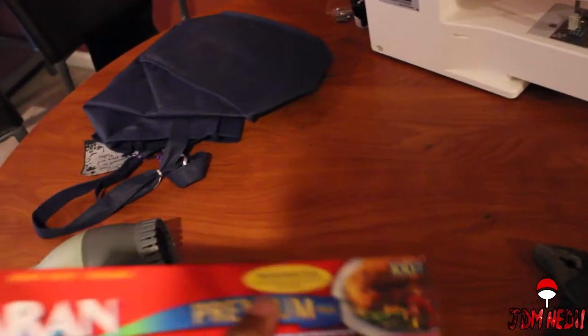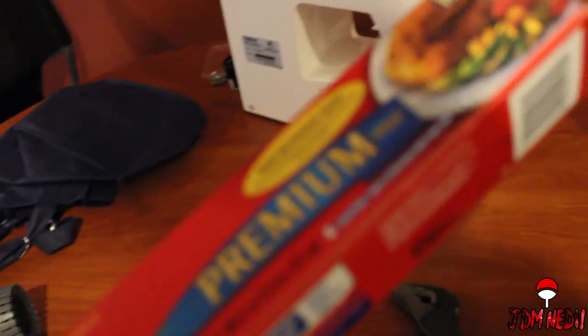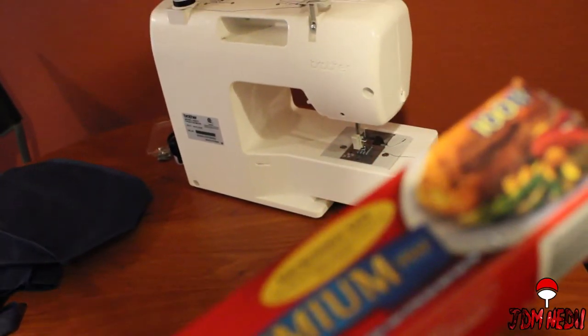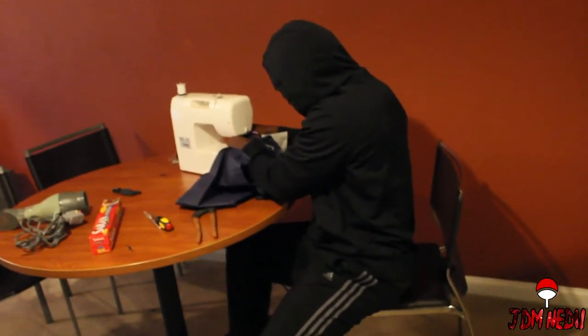Last but not least, since I did say we are going to be wrapping that headlight, I have my saran wrap — premium deluxe, chicken microwave safe, premium wrap, 100 square feet, 104, 2 by 5 feet times 11 and a half.